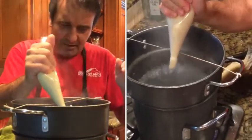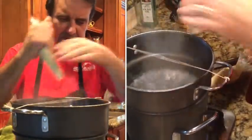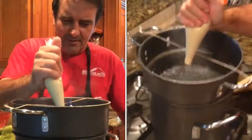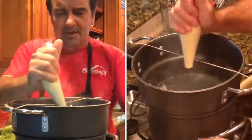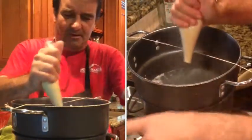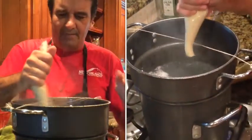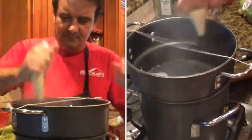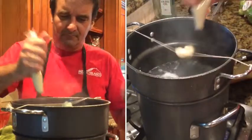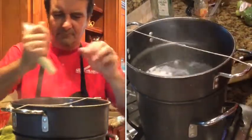When the gnocchi float to the top, that's when they're done cooking. We'll dump them into this bowl of ice water that I have sitting right next to the pasta pot.